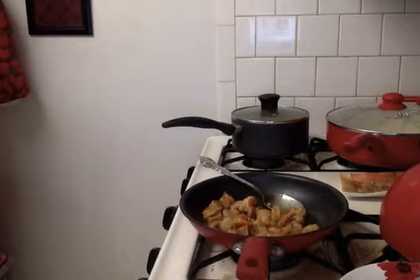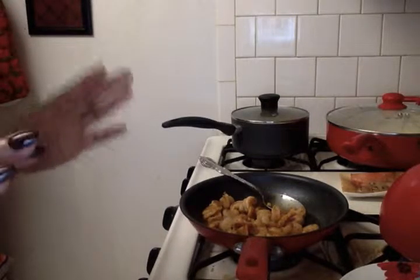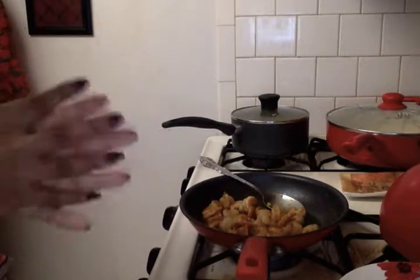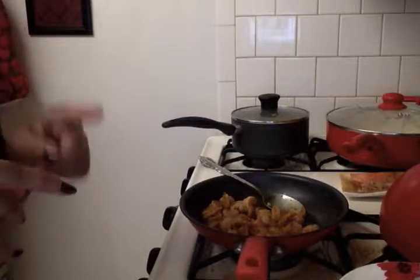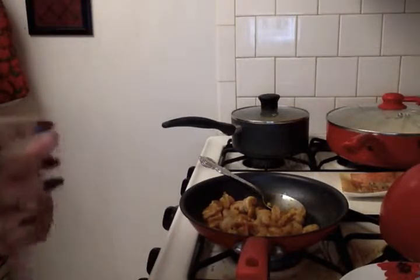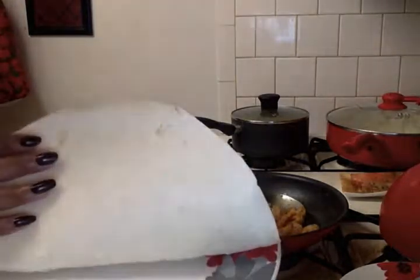Hey guys, I'm back with a quick cook-with-me video. You're going to see some of me and the ingredients I use. I was in the process of making my plate and figured I'd show you guys. We're doing a Taco Tuesday, and the items I'm using are from my current hauls — my first ever Aldi haul and my fourth Dollar Tree haul, so make sure you check those out.